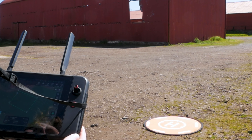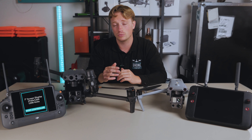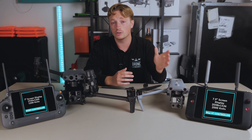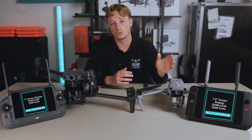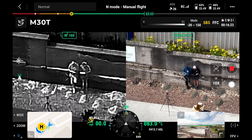Looking at the screens: the M30T controller has a 7-inch screen with a resolution of 1920x1200 and a max brightness of 1200 nits. The Max 4T controller has a larger 7.9-inch screen, a crisper resolution of 2048x1536, and a brighter screen at 2000 nits. So it wins the screen battle, but as I said this controller is all about the touchscreen.